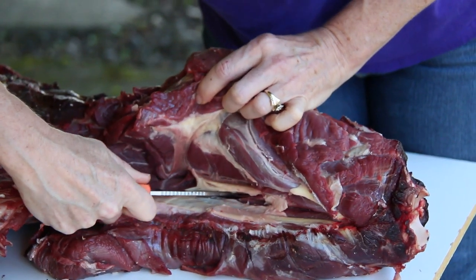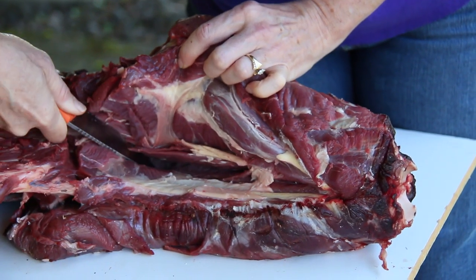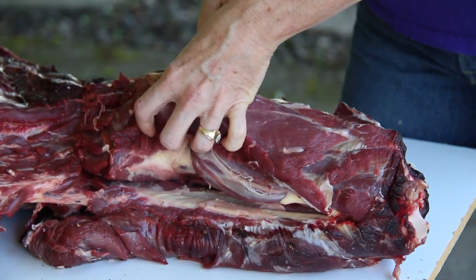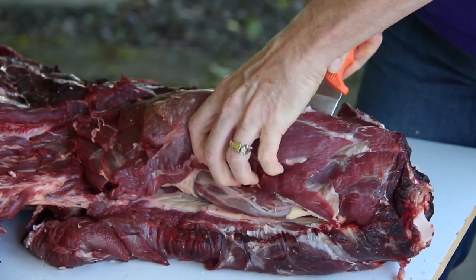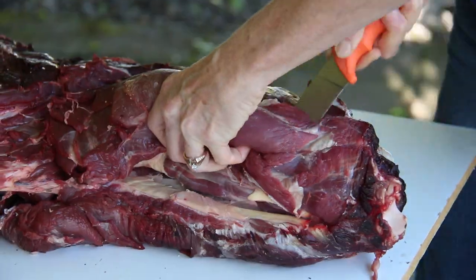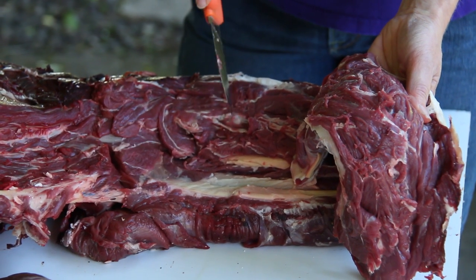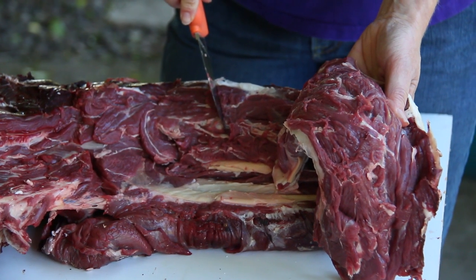Then we can just lift back up underneath, making sure we're as close to the bone as possible. Coming back around, you can feel it loosening up. That's as simple as that, just like filleting a fish. The key is just sticking right close to that bone, getting as much meat as you can. Now this is ready to season, sear, and put in the crock pot.